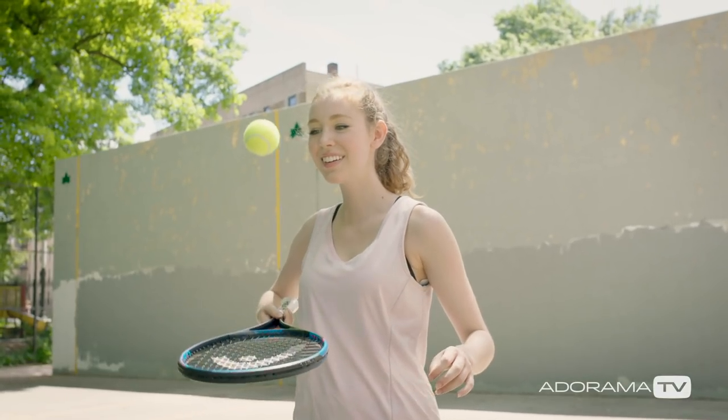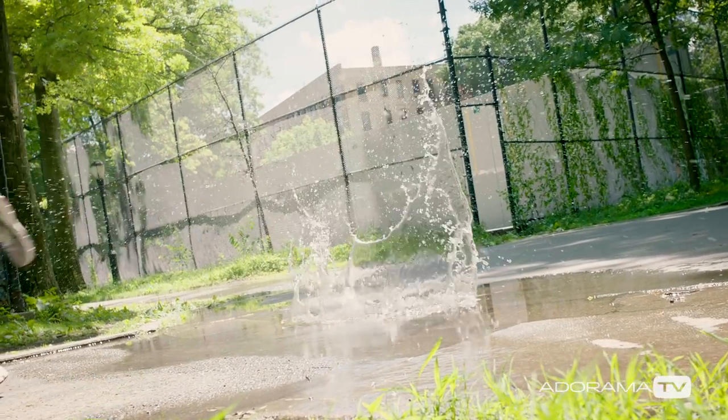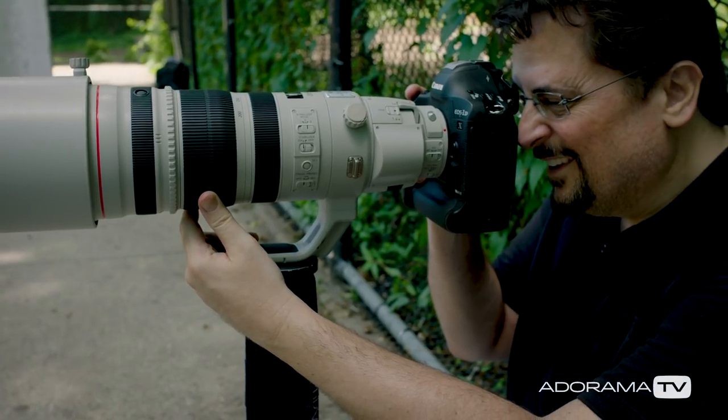Come back next week for my third and final shoot with Marissa. I'm gonna have her running all around the tennis court, and I'll give you some tips on shooting action without using a motor drive. Subscribe down below so you don't miss it, and follow at David Bergman on social media to connect with me, and maybe join me at a live workshop one day soon. See you next week.